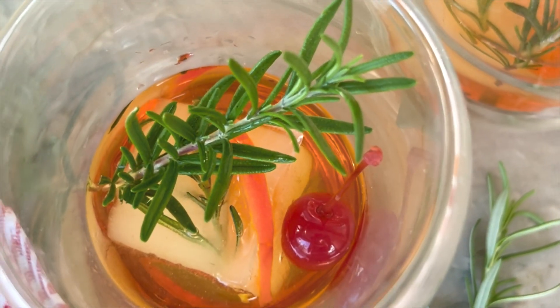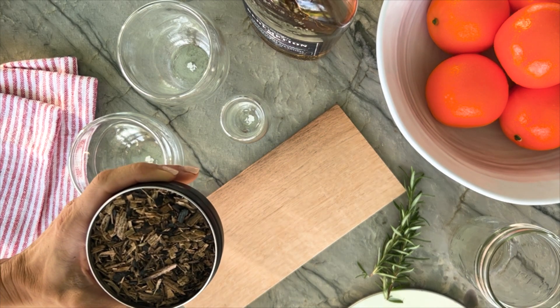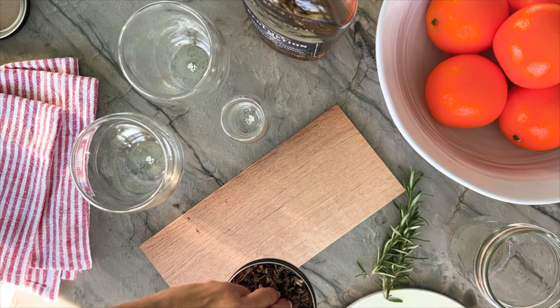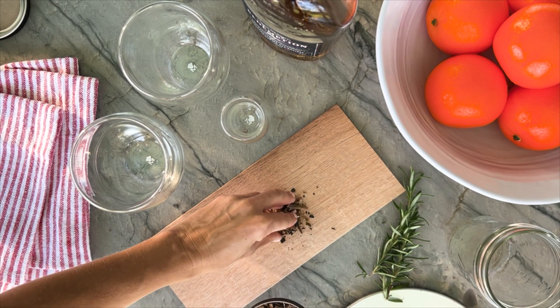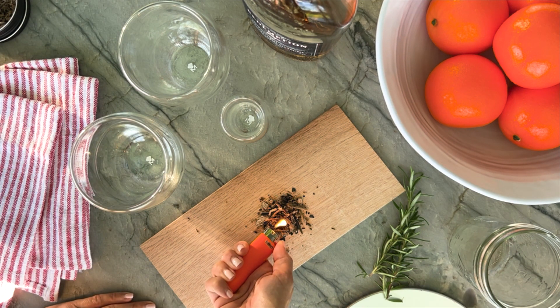If you love an old-fashioned, take it a step further by adding smoke flavor to this iconic bourbon cocktail. There are many ways to add smoke flavor to cocktails, but today I'm going to show you how to add smoke flavor using a cedar plank, which means anyone can use this technique even if you don't have a smoker or live in an apartment in the city. This is definitely a fun party trick to do when you have friends over.